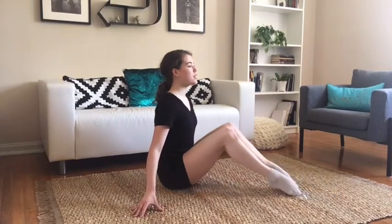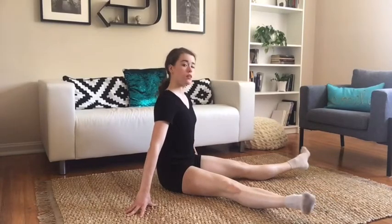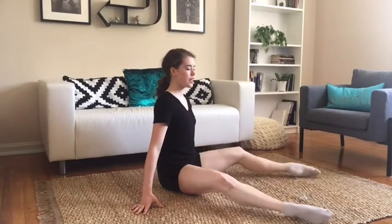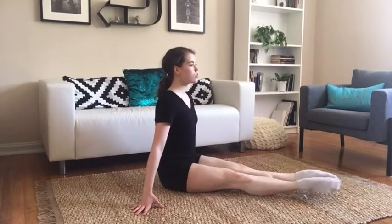Now we're going to add on again. Coming up, open the legs, rotate the heels up towards the ceiling, and open to a small second position. Legs are straight. Flex, point, bring the legs up and in, bring them down. Up, turn it in, and down. Flex and point. Shake it out a little bit.